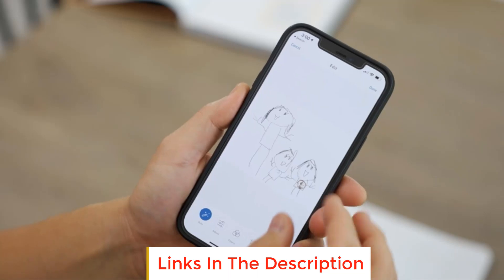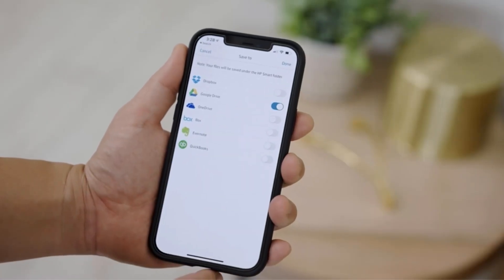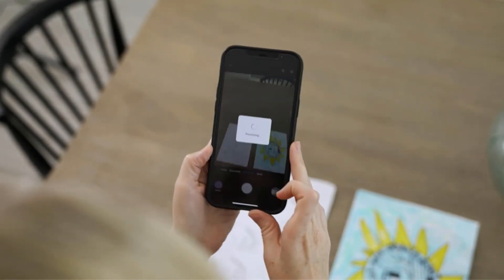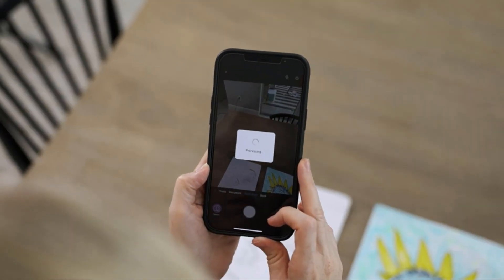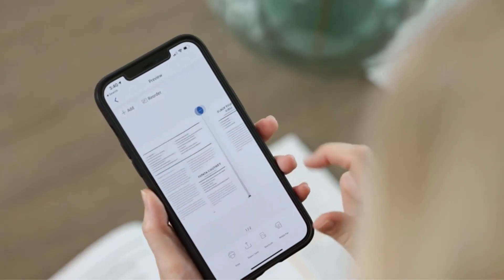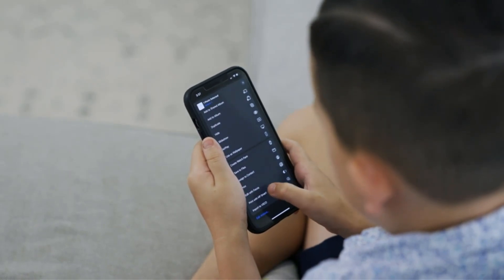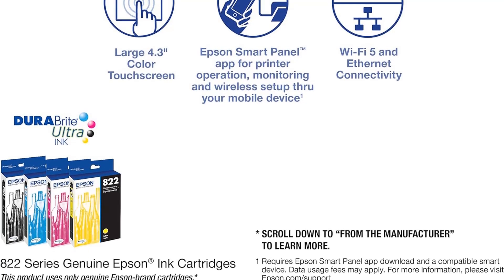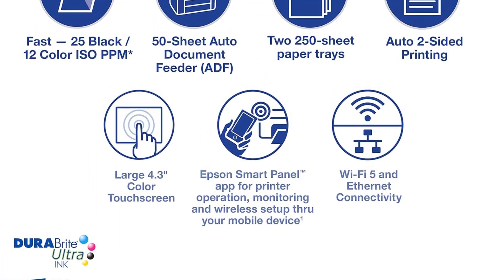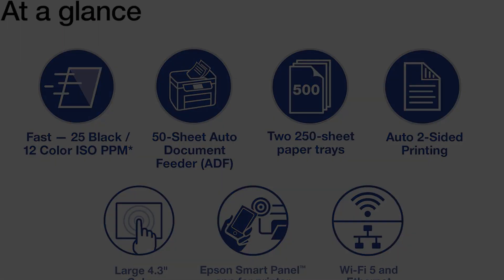Number three: Epson WorkForce Pro WF-4830. The Epson WorkForce Pro WF-4830 is a wireless all-in-one printer that features auto two-sided print, copy, scan, and fax capabilities, as well as a 50-page ADF and a 500-sheet paper capacity. It also has a 4.3-inch color touch screen for easy navigation and control. The WF-4830 uses precision core heat-free technology and DURABrite Ultra inks for high-speed and high-precision printing, with speeds of 25 black / 12 color ISO ppm and fast first page out.